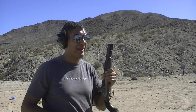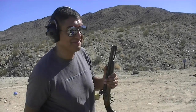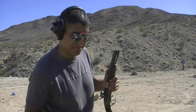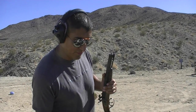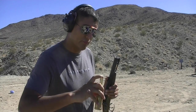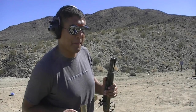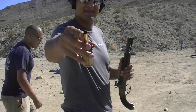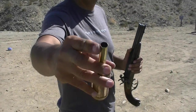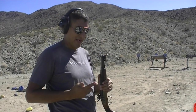The manufacturer recommends 27 grains of black powder, but this holds a hundred, so we're going to do a hundred. That's not filled up — it's a big, big one barrel. Do that again.